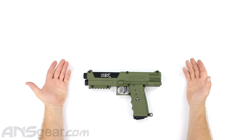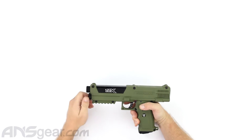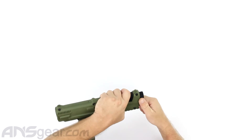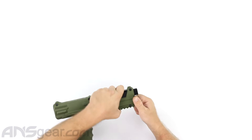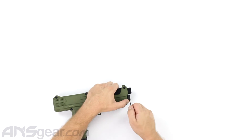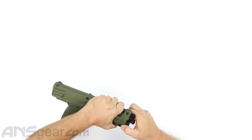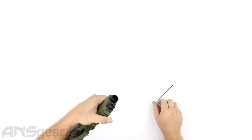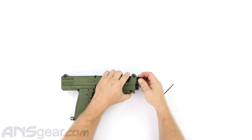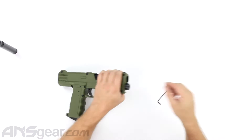First, always make sure the gun is safe to work on - degassed and safe to move around. This CO2 cap is stuck, so let's try to get it out. It's a little tight in there. Don't ask me why this is so tight on a brand new gun out of the box - it doesn't want to budge. So let's get the barrel out first. There's always a way around it.